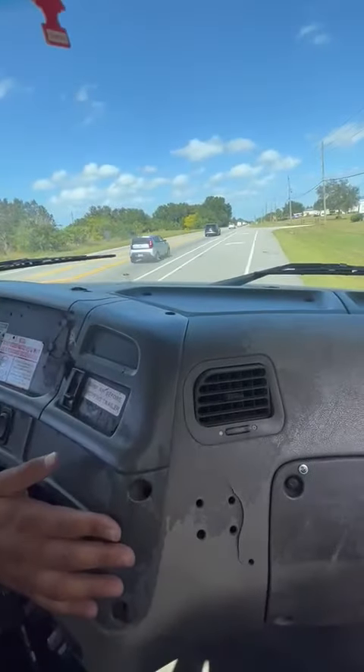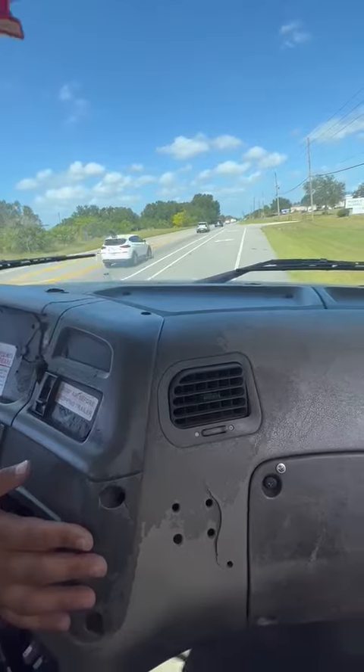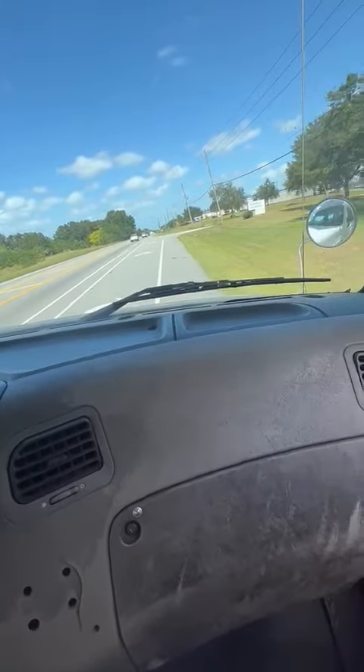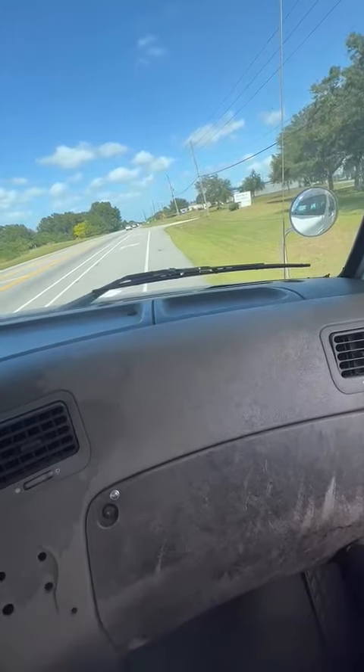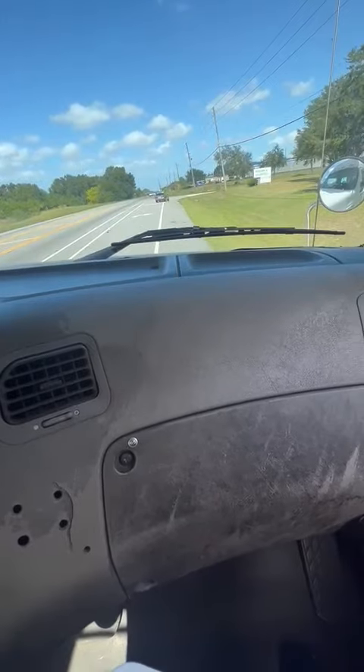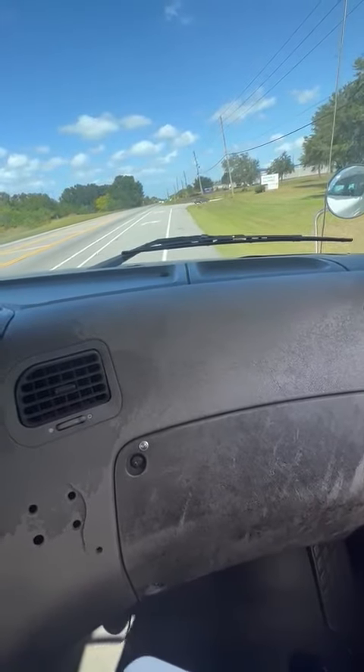Now, when you're pulling over with your emergency safe stop, do not change gears. Just pull up, pull over. Secure the vehicle. You're going to stop, right signal off, four-way flashers on, transmission is in neutral, and then pull out your parking brakes.